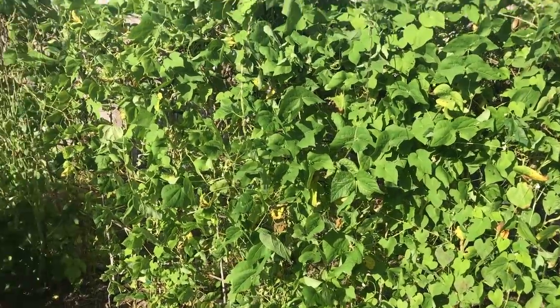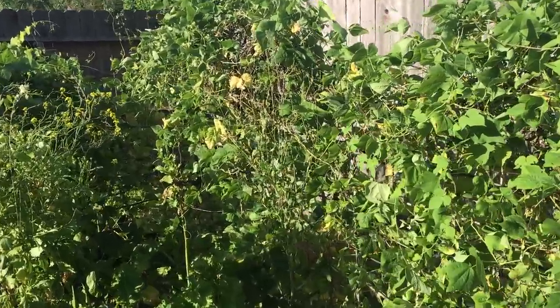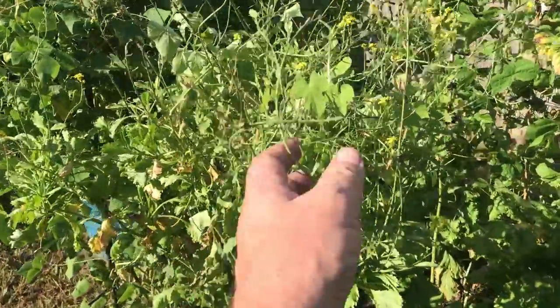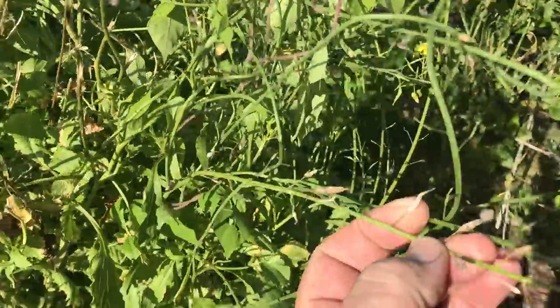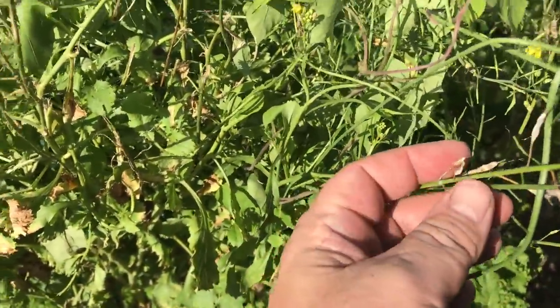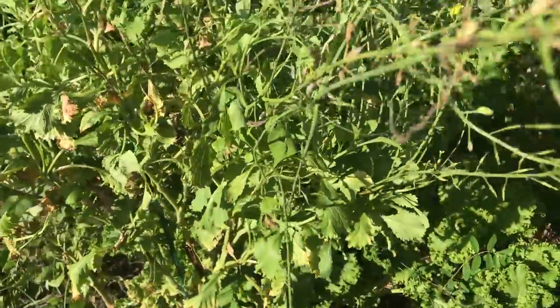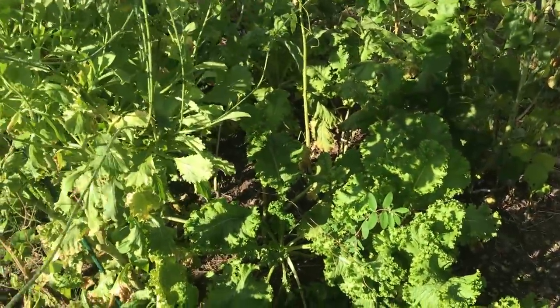Green beans still growing. The heat's getting to them a little bit but I'm still getting green beans off of them. Over here these are the seed pods ready to be plucked and seed saved from my green wave greens — mustard greens. Lots of seed pods on here have already dropped off so I'll probably get a lot of volunteers around here, and that's okay. That was a real nice green.